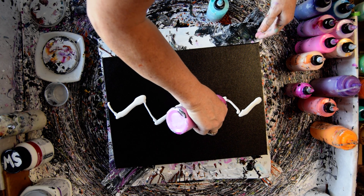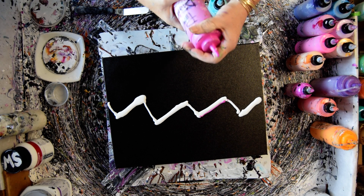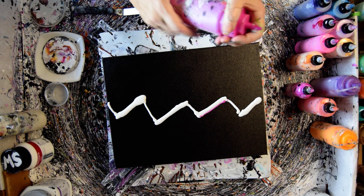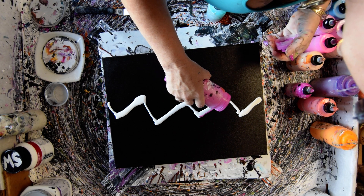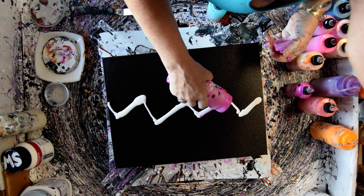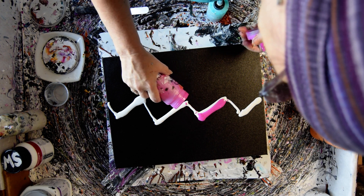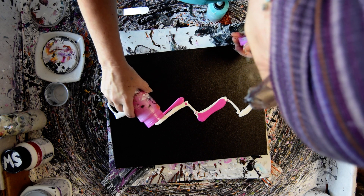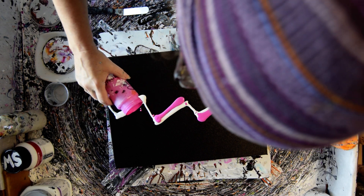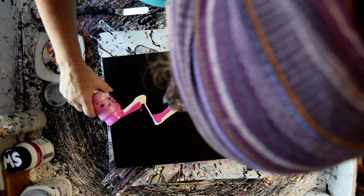I have some Pink Diamond I need to use up, which is somewhat plugged, so I'm going to just pour it right straight out. Looks like it's going to be the main color.